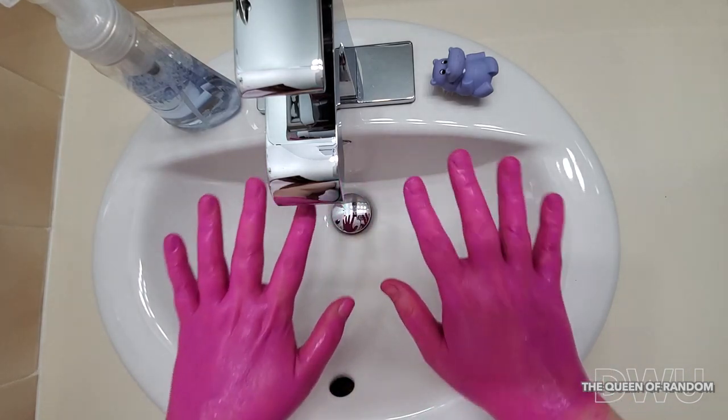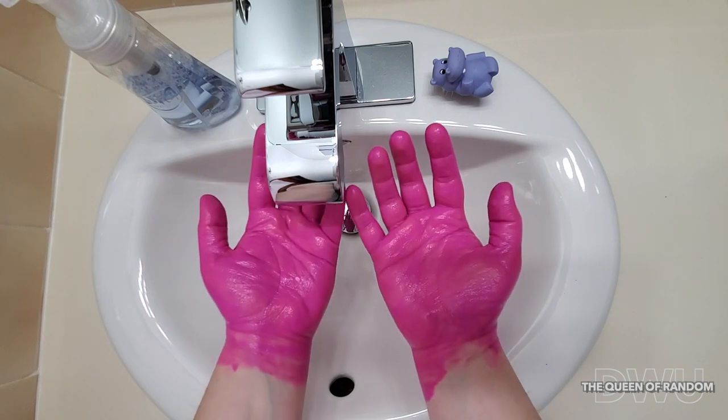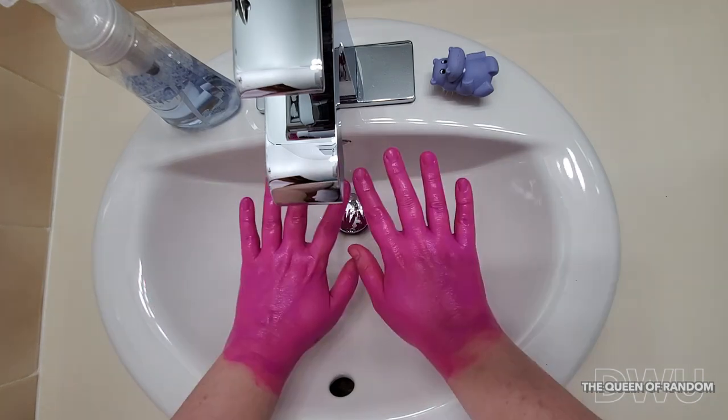Today I want to show you how to wash your hands correctly, using body paint to simulate germs and washing our hands correctly to remove all of the germs. So let's begin.